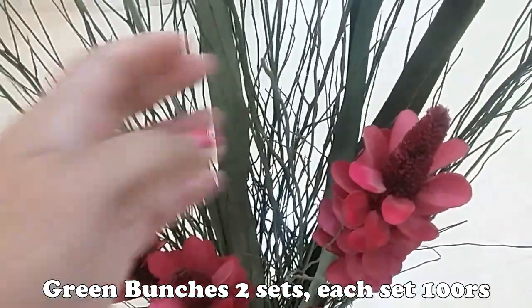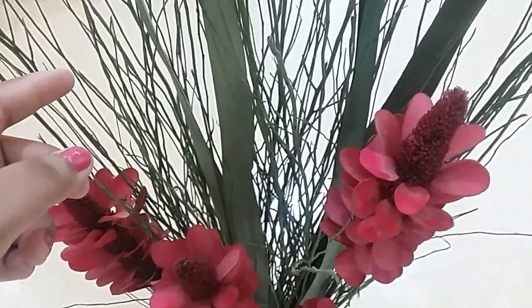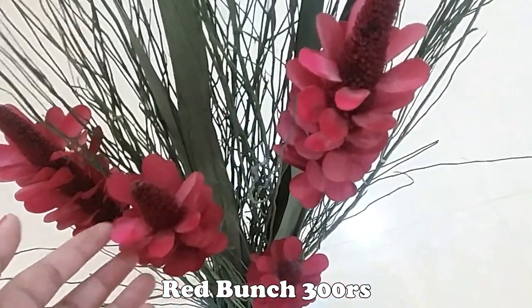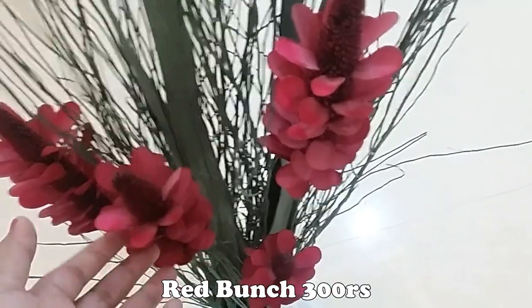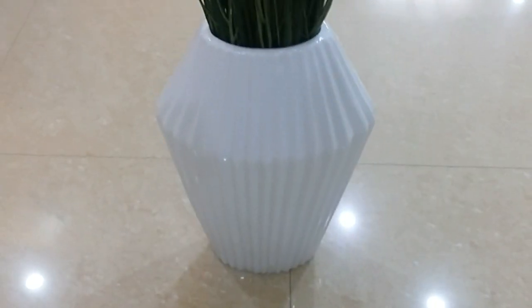Next, I have to add two bunches of green stems. This is the green color, for a bunch of 100 rupees. This is the red color for a bunch of flowers, this bunch is 300 rupees.